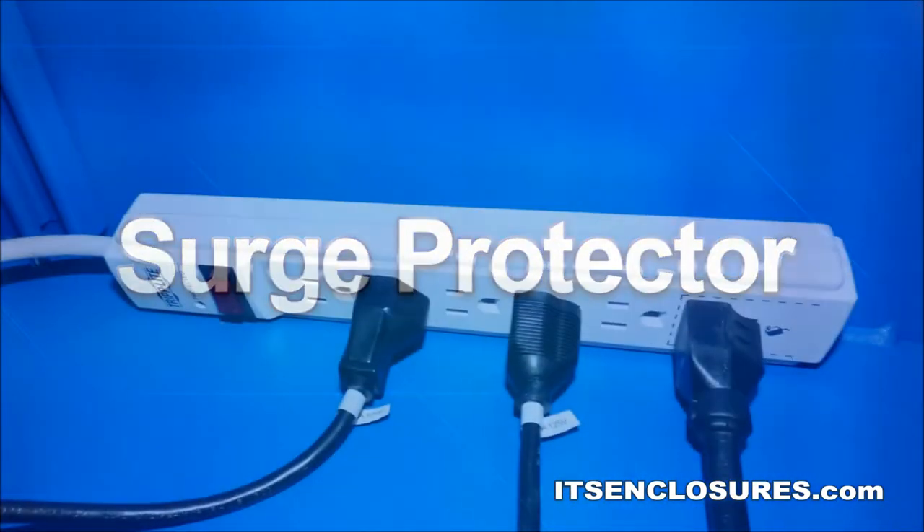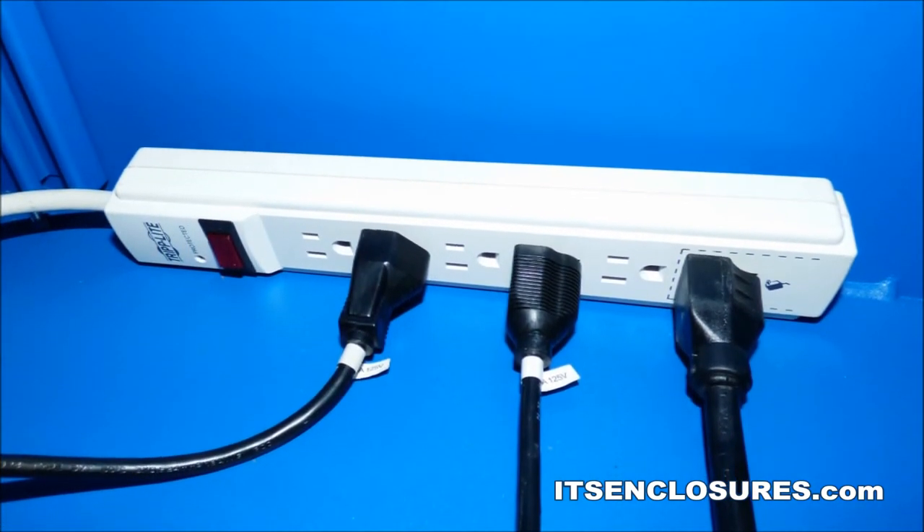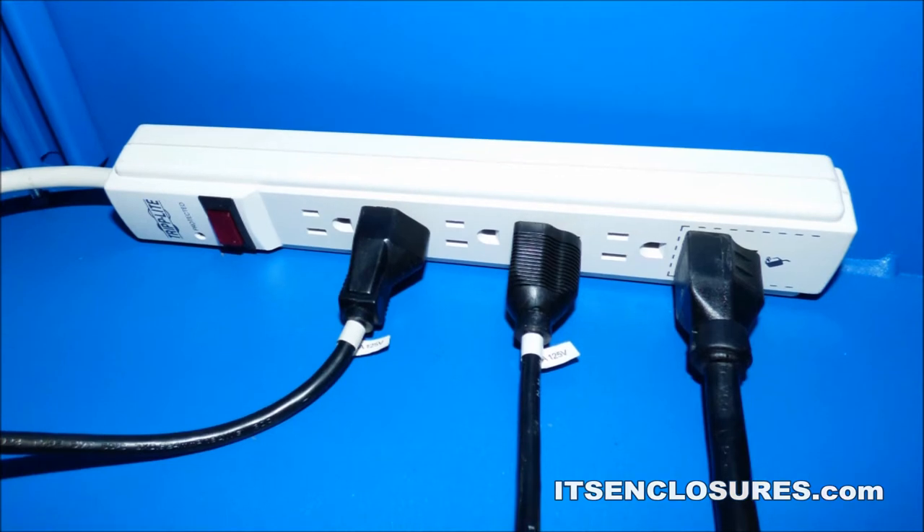Surge Protector. Adding a 6-outlet surge protector to the inside of the Titan will enable a user to power various electronics.